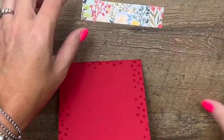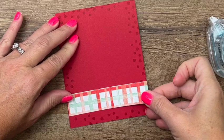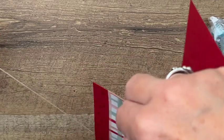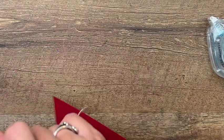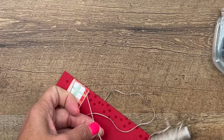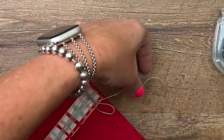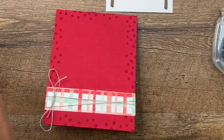Now I've got a strip of that other designer series paper from the celebration catalog — Rings of Love. Isn't that cute? I love anything plaid. We're going to put that right there. Now I'm going to take some linen thread and wrap it around a couple of times, trim it off, and tie just a little bow right here on the side.